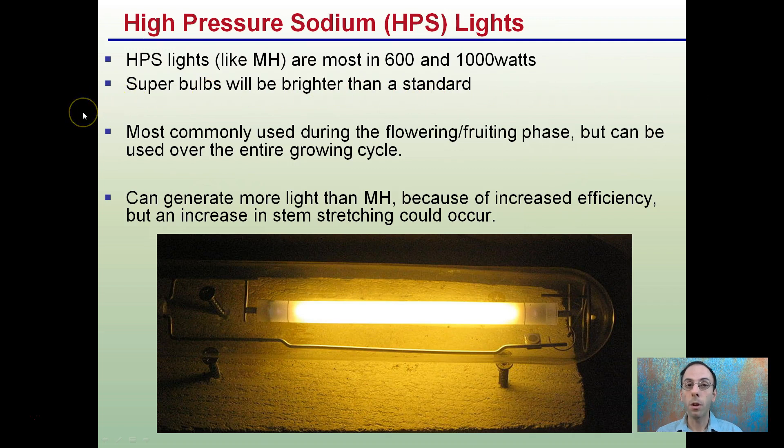I've had plants go from germination and little seedlings all the way to flowering, all the way to fruiting under high pressure sodium lights. They can generate more light than a metal halide because of increased efficiencies, but increased stem stretching is also a possibility.